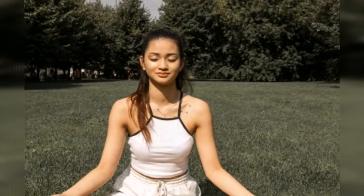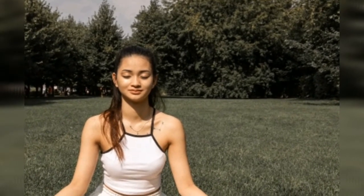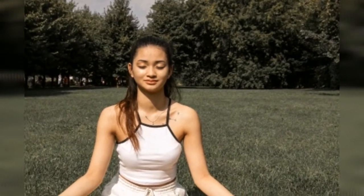Savasana or Corpse pose relieves stress, depression and fatigue, helps the body relax and prepare for sound sleep, and also stimulates blood circulation. You could also practice yoga nidra. Sukhasana or Easy pose is a meditative pose that calms and unites the body and mind. It helps reduce high blood pressure as it makes your body more balanced and your mind free and joyful.